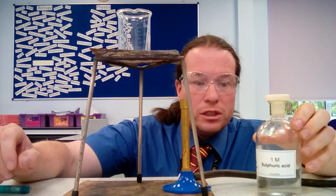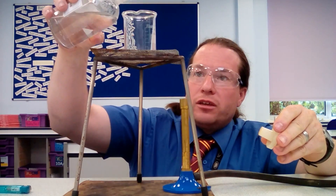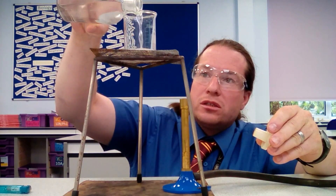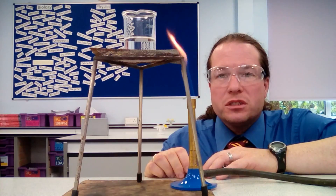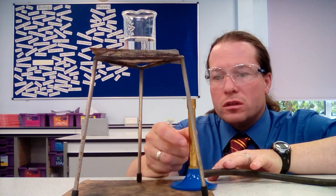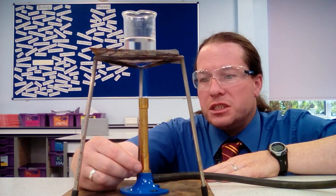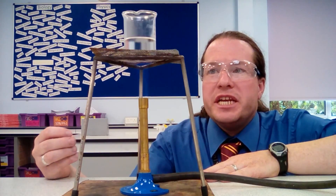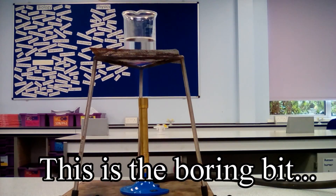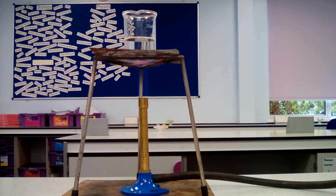So the first thing that we do is measure the sulfuric acid into the beaker. We want about 40 ml — it's not that accurate, so we don't need to use a measuring cylinder; we just use the gradations on our beaker. Having lit the Bunsen burner on the safety flame, we open the air hole to get a roaring blue flame, then slide the Bunsen burner underneath and heat the acid gently, so we don't open the air hole all the way. We wait until it becomes nearly boiling.